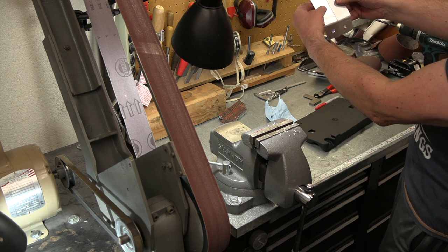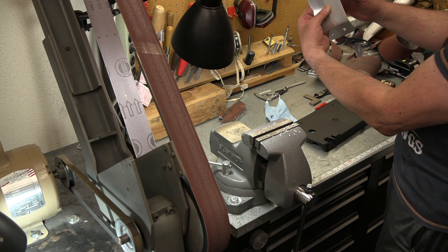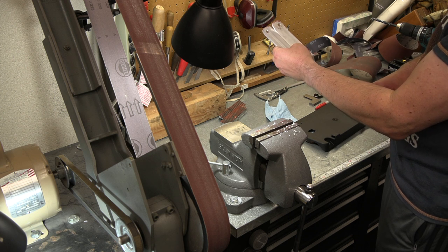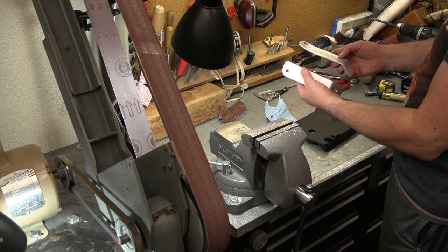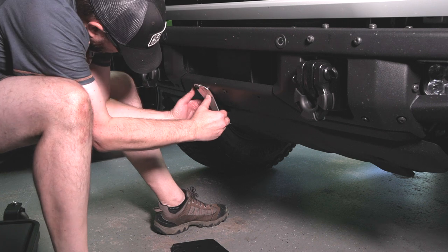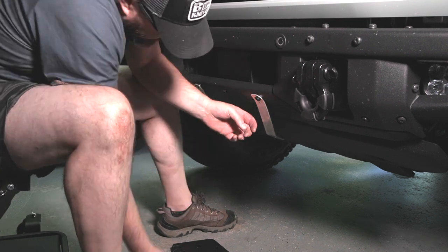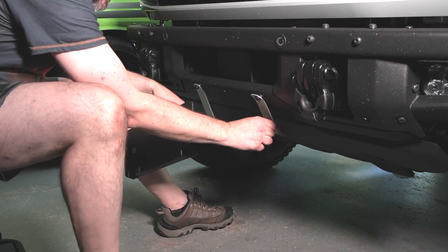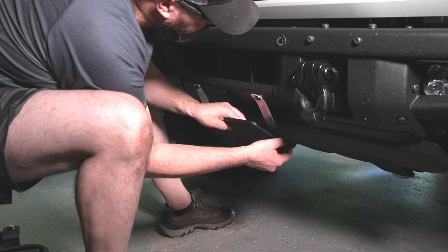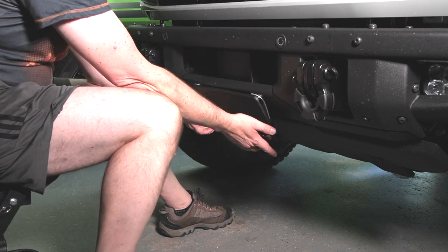Now we're just going to bolt this one on and then give it a quick bend out like we did this one, once it's on the vehicle, to get it at about the same angle. Both our bottoms in place — probably put some paint on these real quick. Let's get that bent and more or less mocked up on the install, make sure it's all a good fit, and then we'll get some black paint on these before we bolt them in place. Get that on there snug — should be pretty close to where this other one is. Let's get these spaced out where they need to be, just snug, so we can drop these holes in and figure out where these need to be.